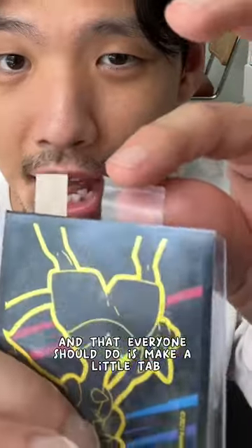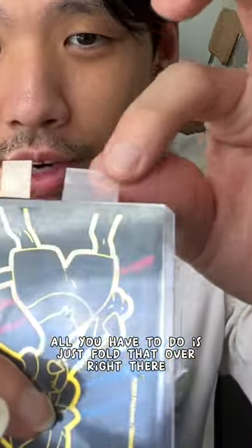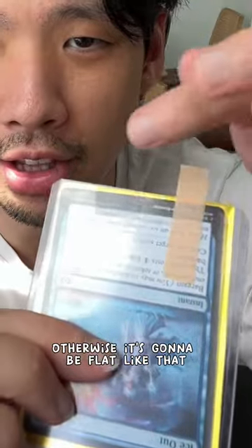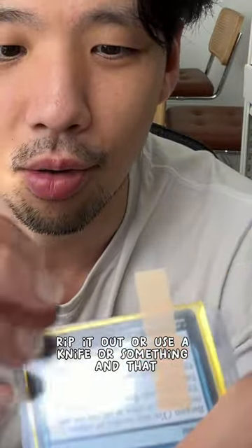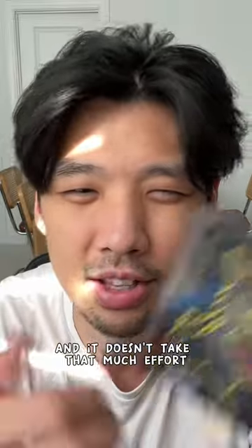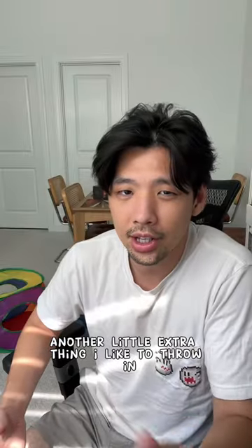One thing I think should not be optional and everyone should do is make a little tab on the tape — just fold that over right there and you've made a tab. Now it's super easy to open. Otherwise it's going to be flat and you'd have to rip it out or use a knife, and making the tab really doesn't take much effort.